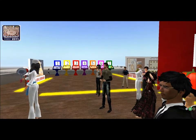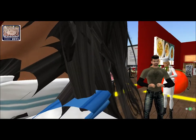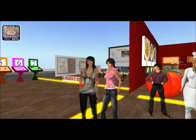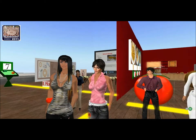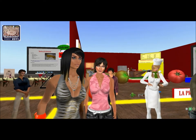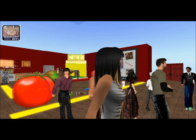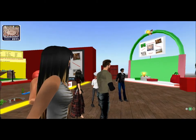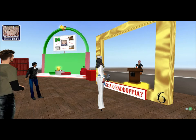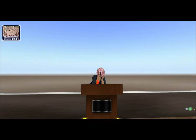Si usa il bicchiere! Brava Carelia! Forza, abbiamo solo pochi secondi. Domanda numero 6: si trovano intorno a un tavolo e servono per sedersi. Sono le... come si dice? Le sedie. Bravissima! Solo le sedie.